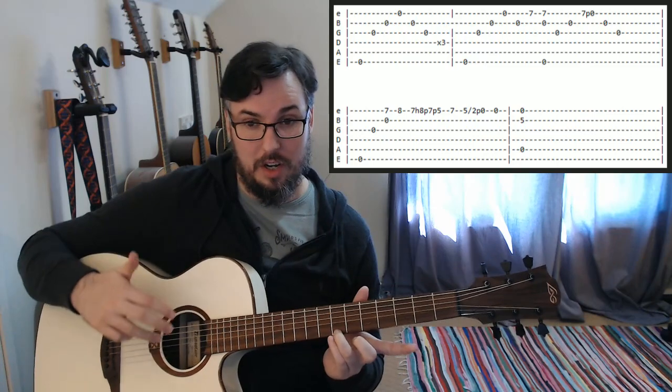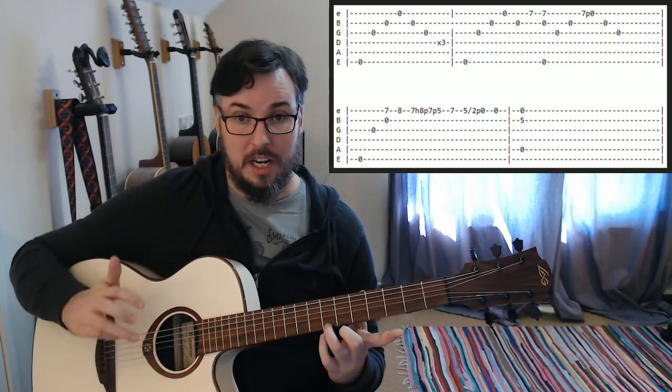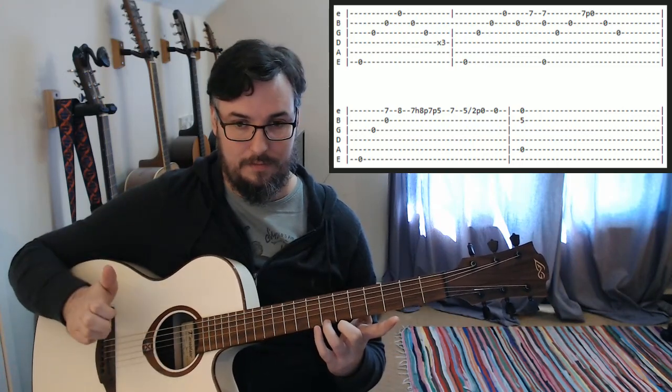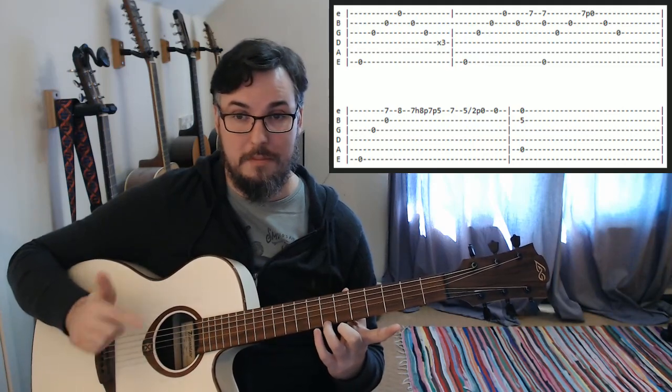We're there, we're going to pull it off. We hammered on, so we're not playing it twice. We're going to play one time with our third finger on our right hand, and we're going to hammer on and pull off the eighth fret back to the seventh fret.